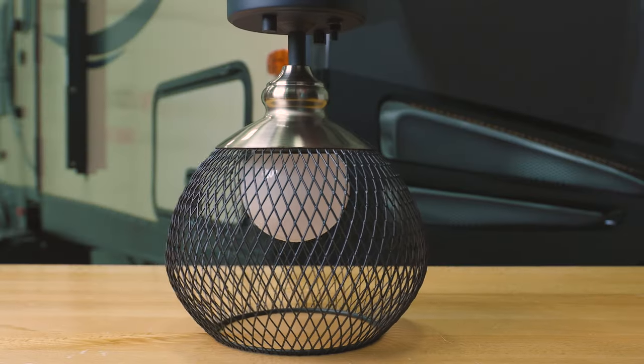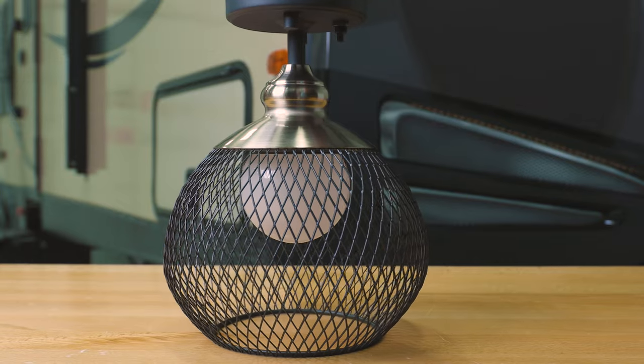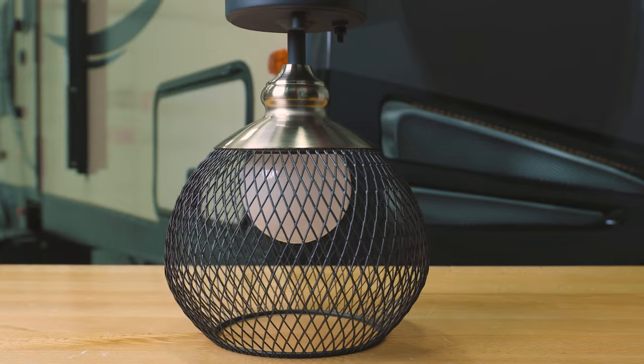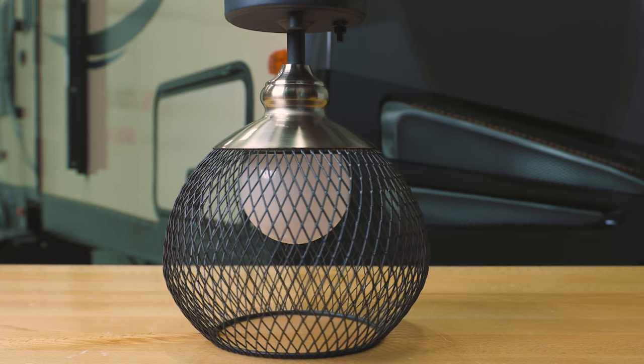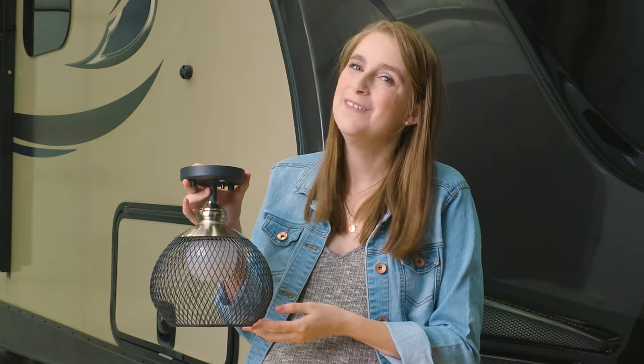If you are interested in changing up your space, please check out the link for this light fixture down in the description. And while you're down there, don't forget to like this video, subscribe to see more, and remember — when you're rolling down the road, roll with RecPro!